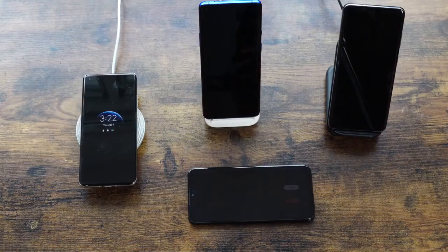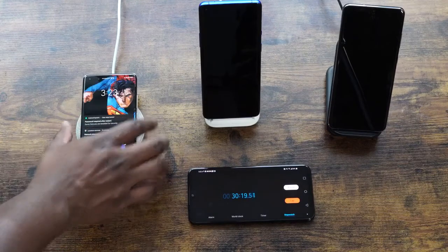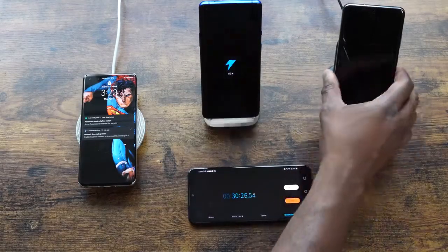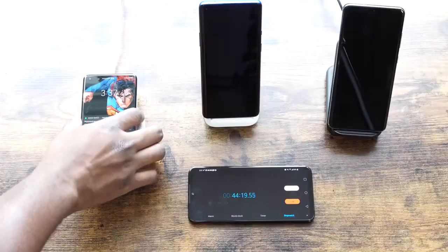At the 30-minute mark, Huawei is at 48%, OnePlus is at 53%, and the Galaxy is at 18%. OnePlus is slowly pulling ahead faster and faster.